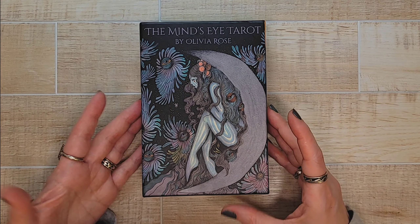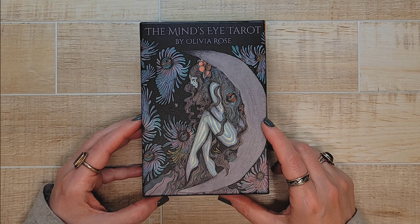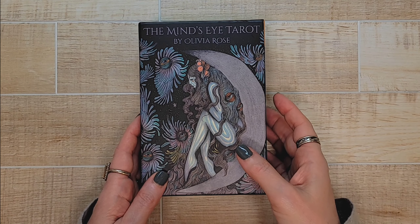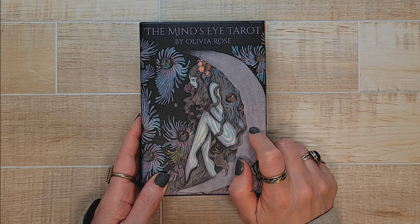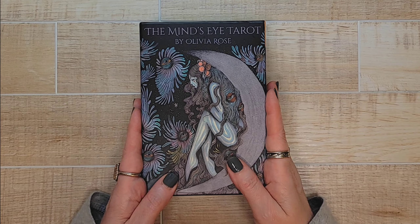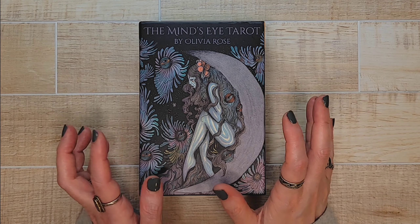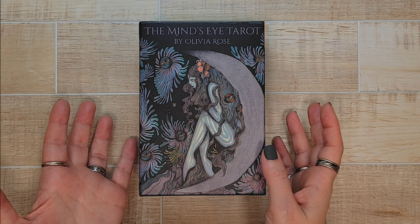Hello and welcome to my channel. Today I wanted to take a look at the Mind's Eye Tarot by Olivia Rose. This is a mass-produced deck by US Games. I know that Olivia Rose has a self-published oracle deck which is on my list. This was a birthday gift and I am excited to use it, but before I do I wanted to go ahead and do a review of it. I also told my friend I would do that.